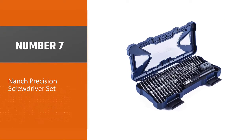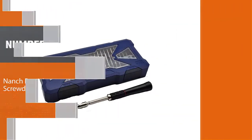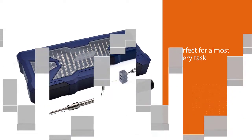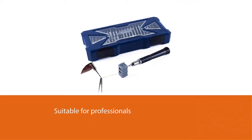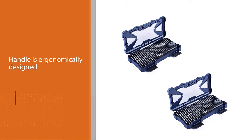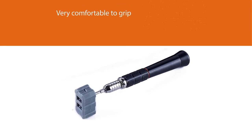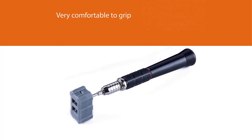Number seven: Nanch Precision Screwdriver Set. The H8 is a precision set designed by Nanch, and it goes to show you how well they craft their sets. The H8 is perfect for almost every task and is suitable for professionals and amateurs alike. The screwdriver's handle is ergonomically designed and 100 percent made out of steel — very comfortable to grip and able to endure a lot of pressure. The handle is also non-slip with a swivel top to maximize comfort, and an extension shaft can be installed to reach hard-to-reach places.